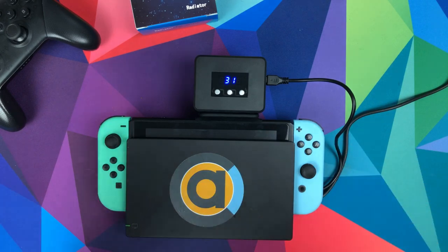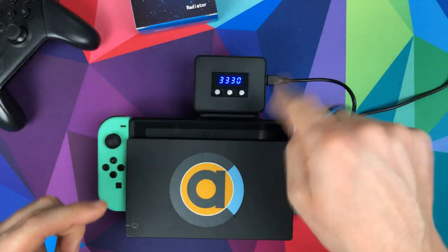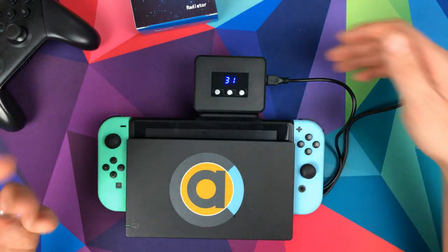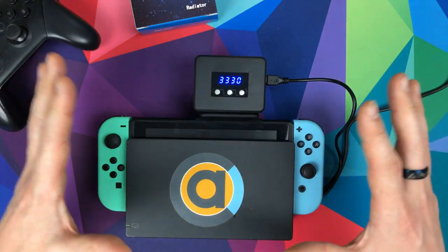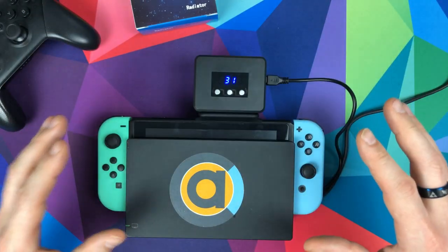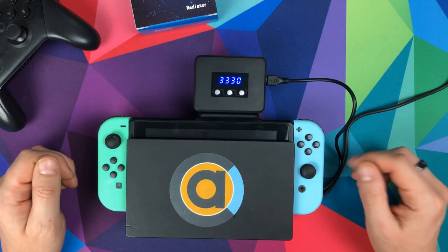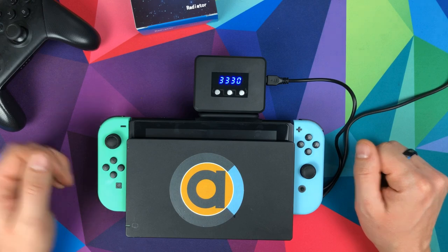It's virtually silent — that's the beauty of this. I've been using it and I haven't heard it once. It's dead silent even at full speed. You might think it's probably not going to dissipate much heat if you can't hear it, but it seems to be working. I'm no scientist and I haven't been able to properly test the temperatures, but it seems to be keeping them down a little bit.